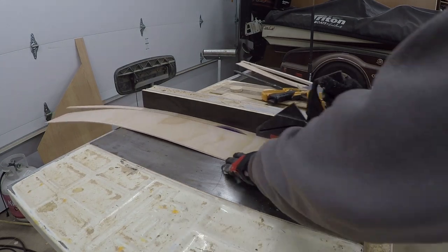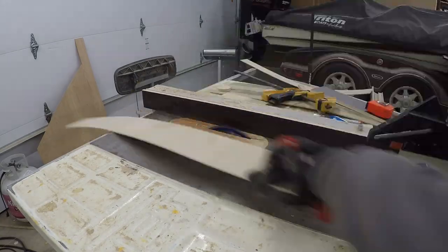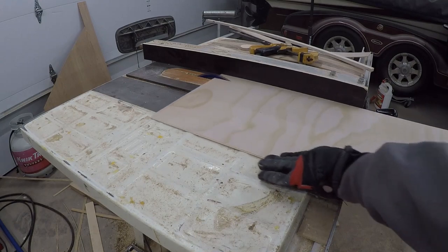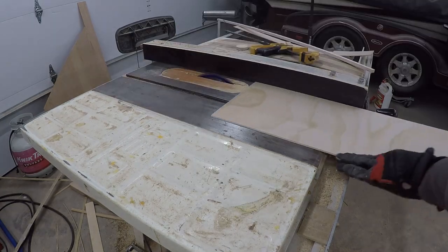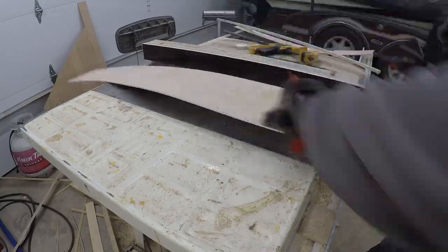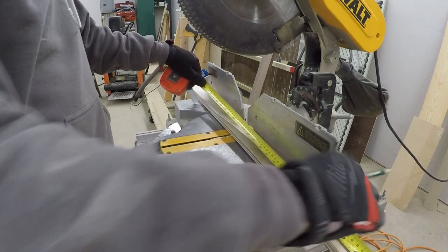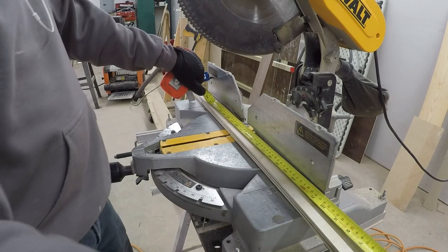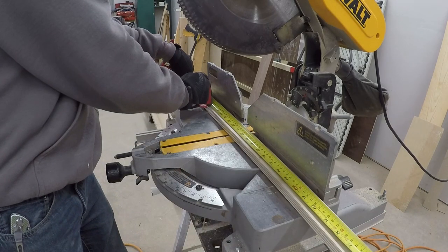Over at the table saw, I cut my 1/8 inch plywood into strips. For this project, you'll need 4 strips that are an inch and a half tall and 1 strip that is 3/4 of an inch tall. I am doing multiple card holders, so I cut up a whole bunch. After ripping down to size, I bring them to the miter saw and cut them into 16 inch length strips. This leaves about a half inch of overhang over the mold, which will get trimmed up later so it doesn't have to be exact.